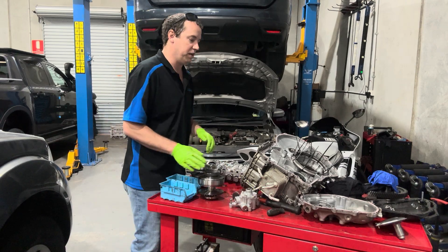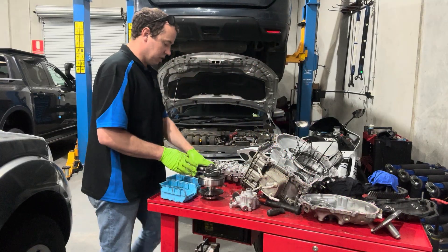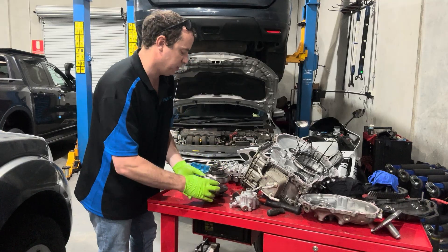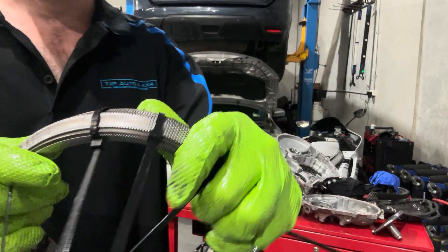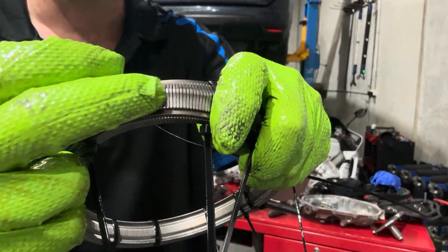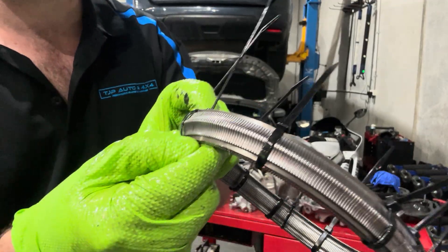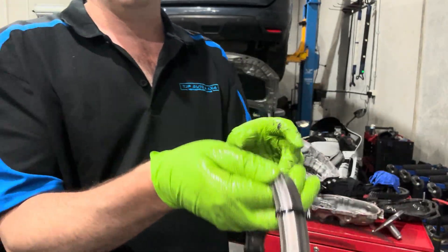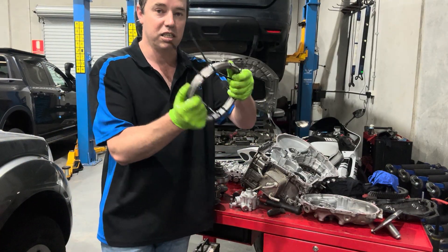CVT transmissions come in two different drive types. They come in a belt drive — this here is a belt — made up of little individual metal pieces, almost like razor blades sitting tightly together. Every one of them is an individual piece. As soon as one of the stainless steel strips comes off the side, it all comes apart and goes everywhere. Guys that have pulled pans off CVT transmissions will see these little razor blade pieces sitting at the bottom. They also have a chain drive system as an alternative.